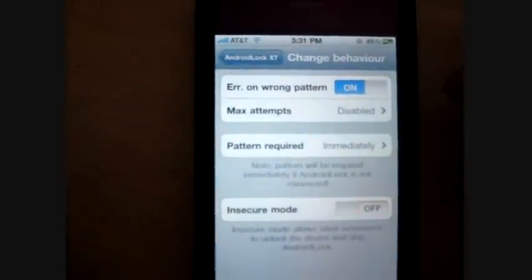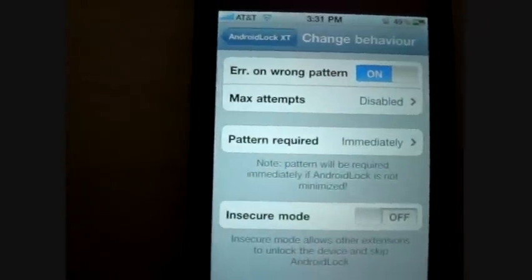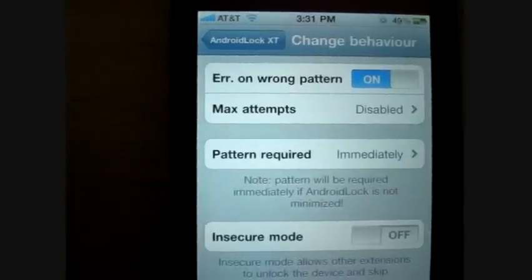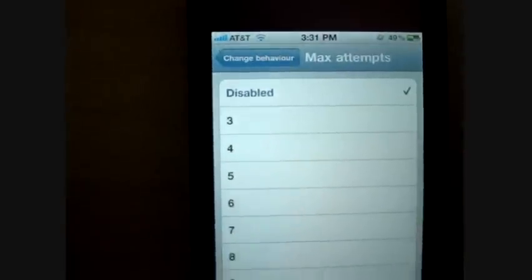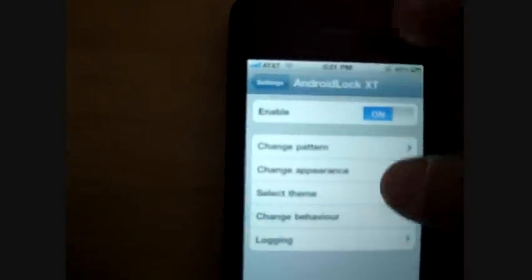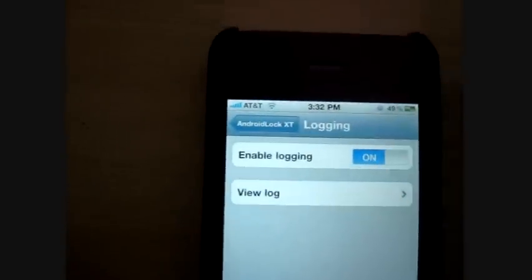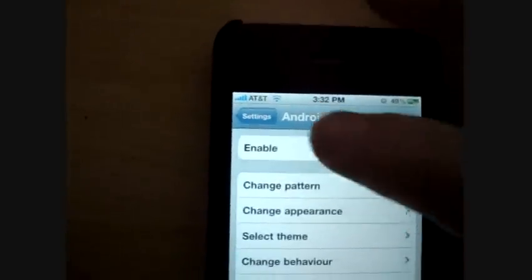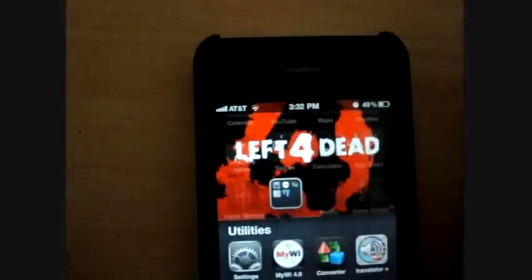You can change the behavior. You can set whether the pattern is required immediately. You can set the number of attempts to open it. There's other stuff there too. The logging — I've never really seen that work; nothing really pops up on the logs even with it turned on. But yeah, so that's all you have to do and then you'll have the lock.